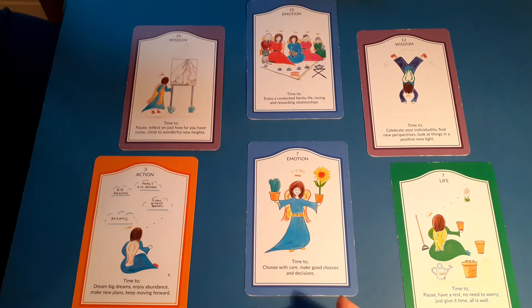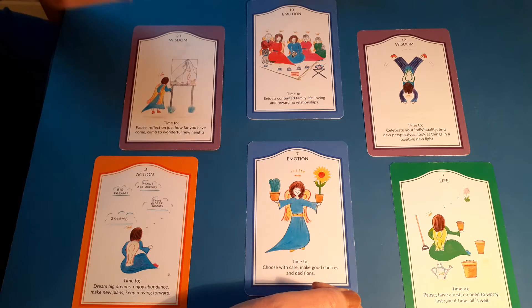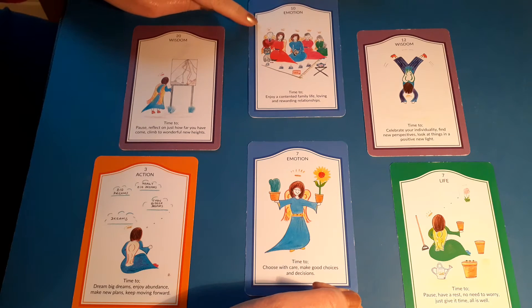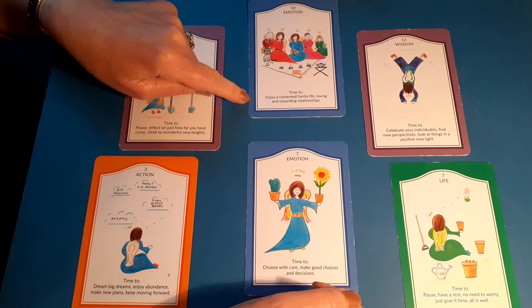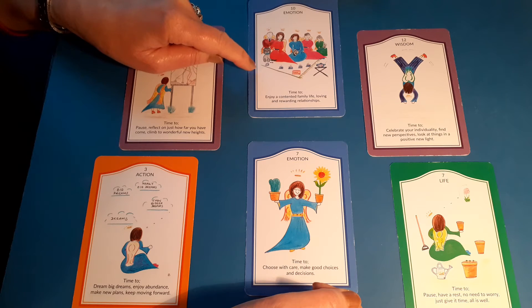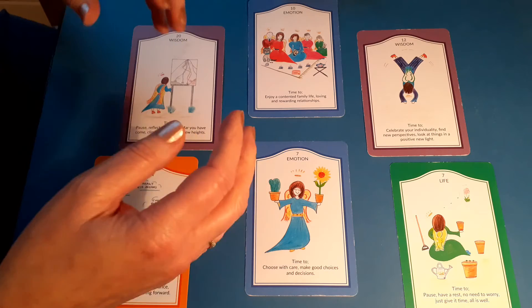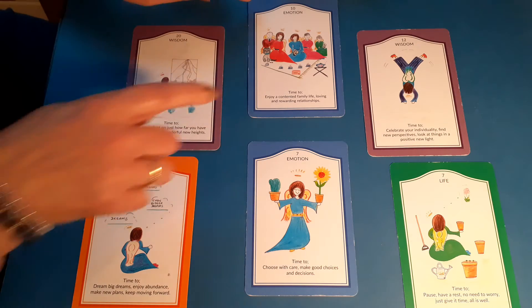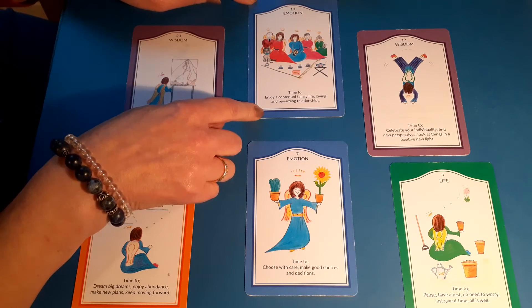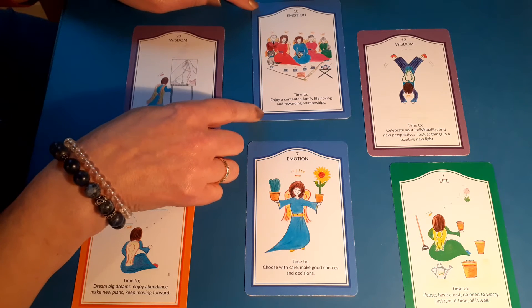What guidance can you give me about my next step for my next business venture? Number one, the basis of it is: time to enjoy contented family time, loving and rewarding relationships. So that is telling me that the people I am associating with, the people I'm mixing with and getting in touch with — those relationships are trustworthy. So that's all good, that's absolutely great.